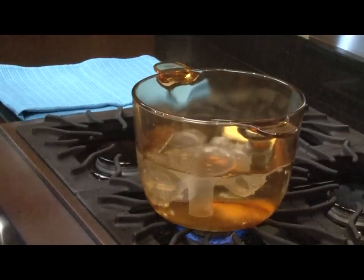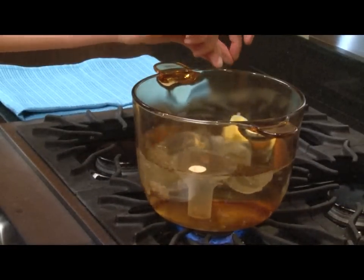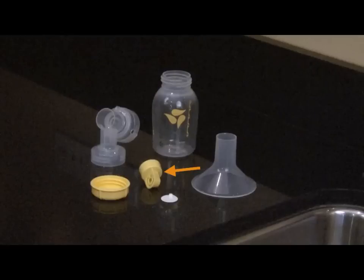Before using your Pump in Style for the first time, disassemble and boil all the parts that come into contact with the breast and breast milk: breast shields, connectors, valves, membranes, bottles, and caps.